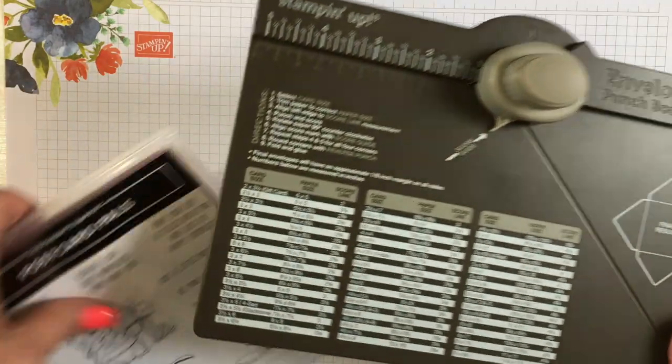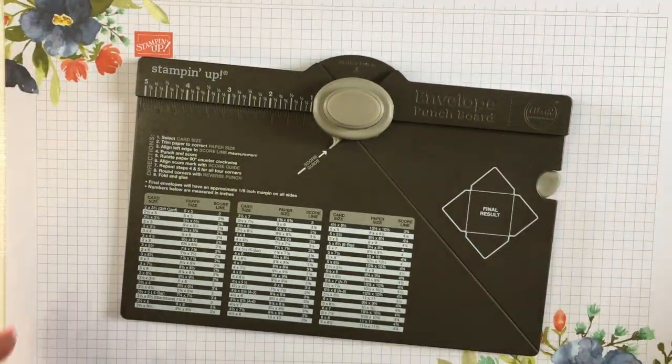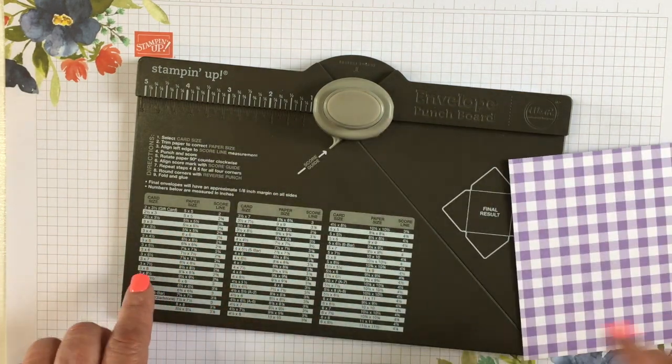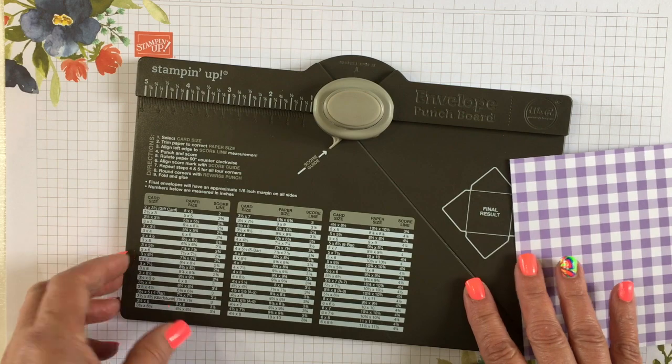Hello friends, I'm Robin Feicht at Stamping Country. Today I'm going to show you how to make little mini envelopes and mini cards. We're going to use the envelope punch board.